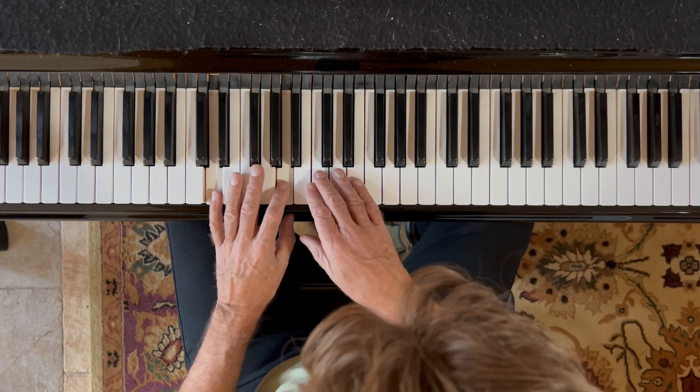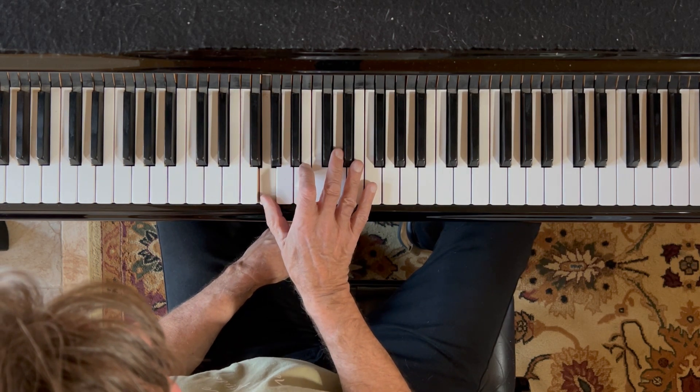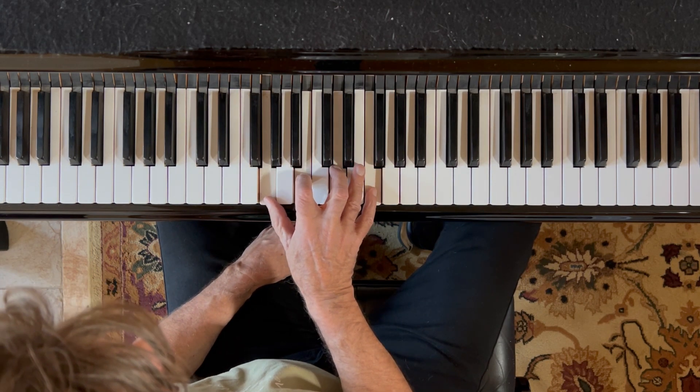Now I want you to put your right hand on this G seventh chord right here: G, B, D, F.